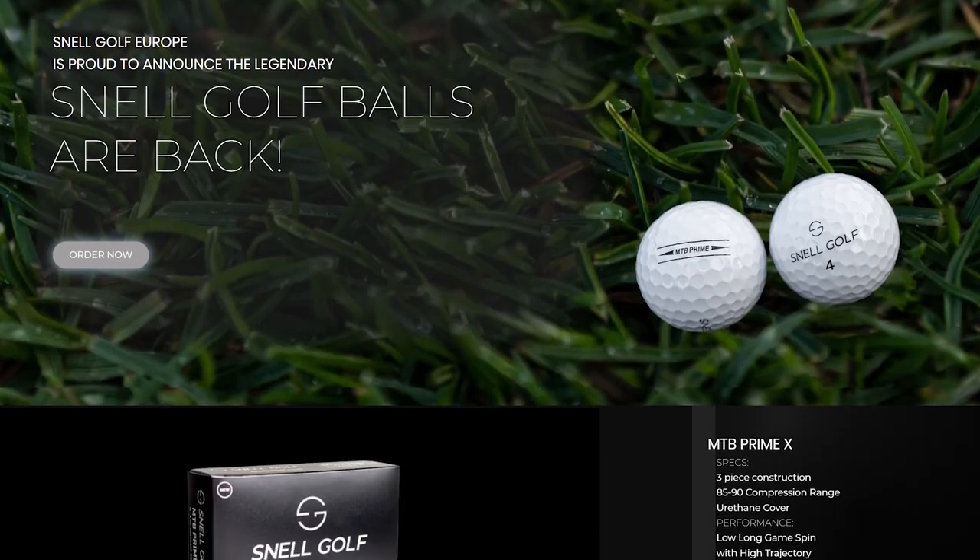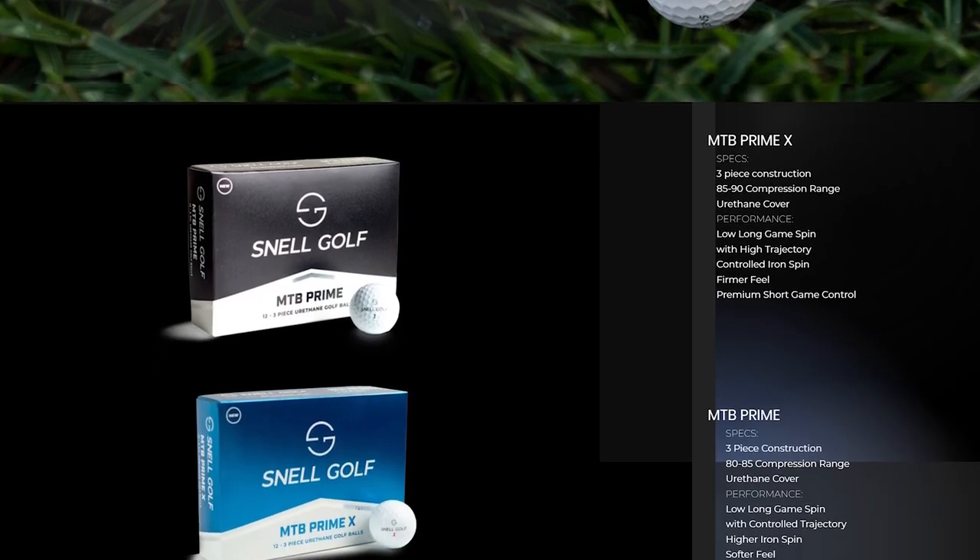Hey guys, welcome back to the Public Golfers YouTube channel. Got another unboxing here for you guys. This package is actually from Snell Golf. Known about these guys for a little while — they reached out as they are releasing their new golf balls, wanted to see if we wanted to get our hands on them, test them for you guys, and give them a Public Golfers review.